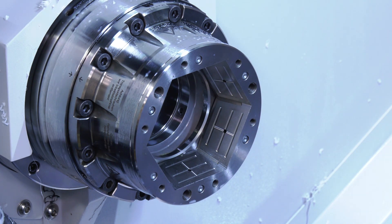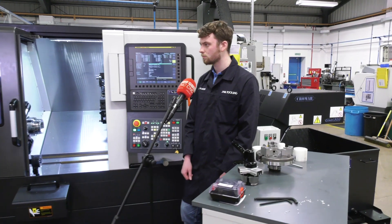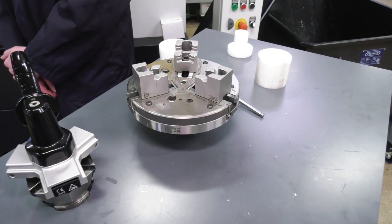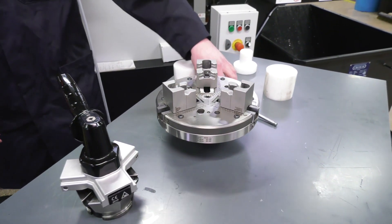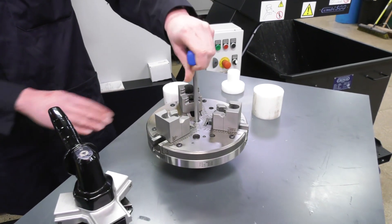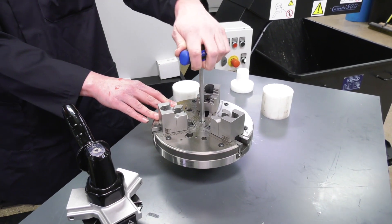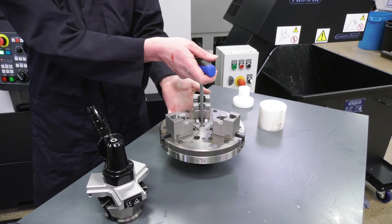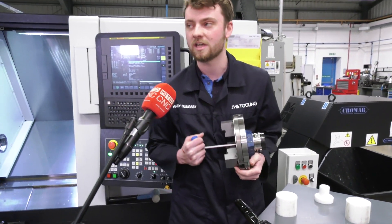Now we're going to put on the 215 jaw module, so not only can you do collet work, you can also do jaw work. Harry, could you show our audience how quickly you can mount the jaw module? My first step is to locate this Allen key in here to relieve the locking mechanism. Once the locking mechanism is relieved, you can't pull the Allen key out for safety reasons, and it also acts as a handy handle — though I wouldn't advise lifting it for too long with it.